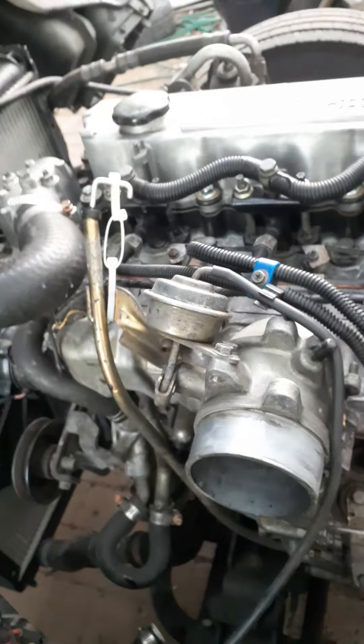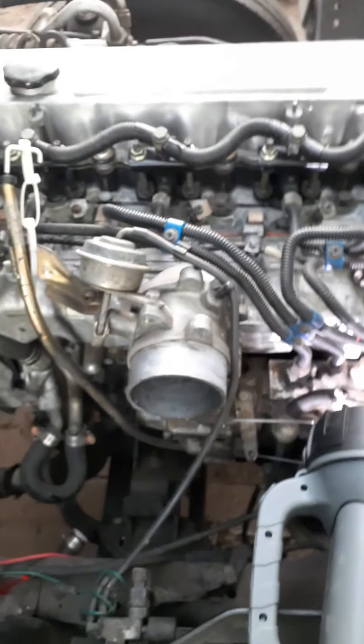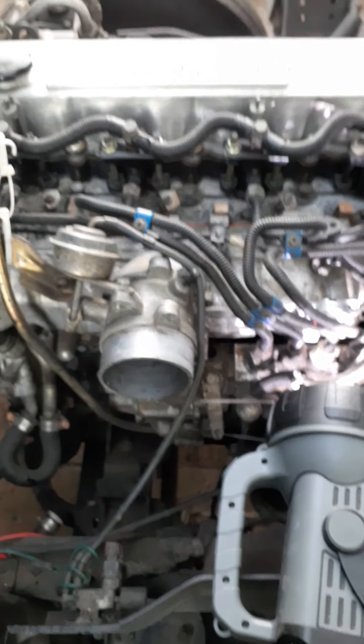You'll need those numbers so you can match your liners to the block on these engines. Hope that helps.